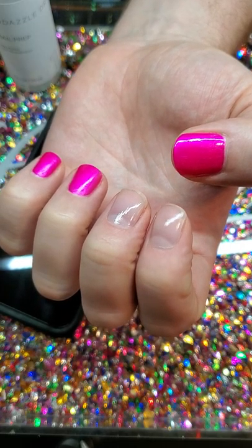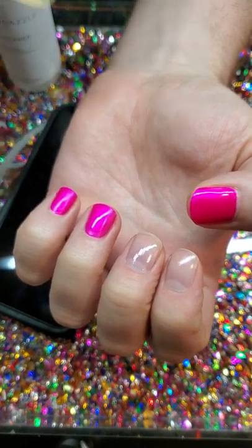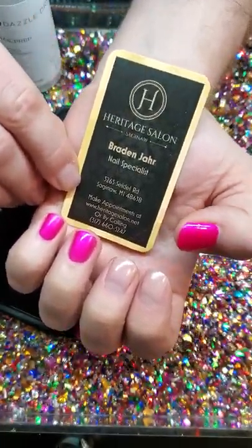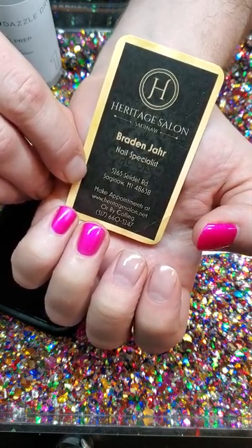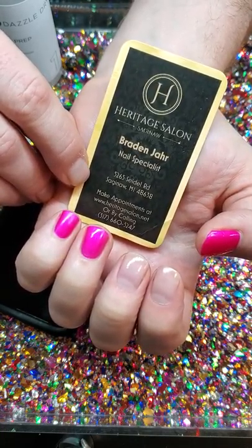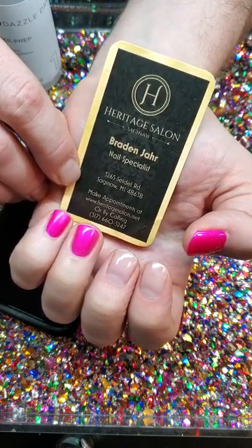So I'm very excited to bring on this line of products to my salon, which is Heritage Salon in Saginaw. I do three appointments a week on Tuesdays, Wednesdays, and Thursdays at 7 o'clock — so it's an exclusive club. www.heritagesalon.com can get you an appointment.